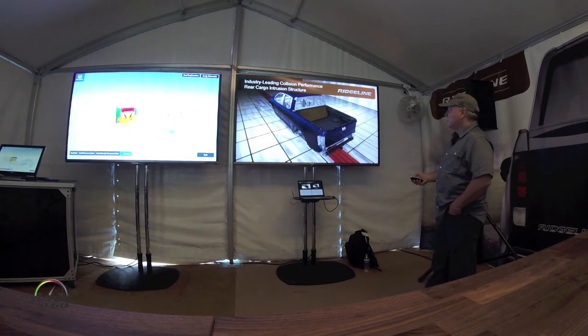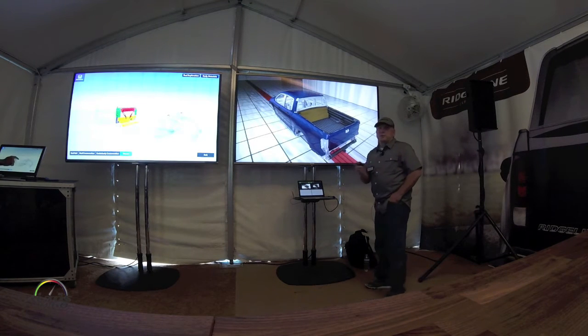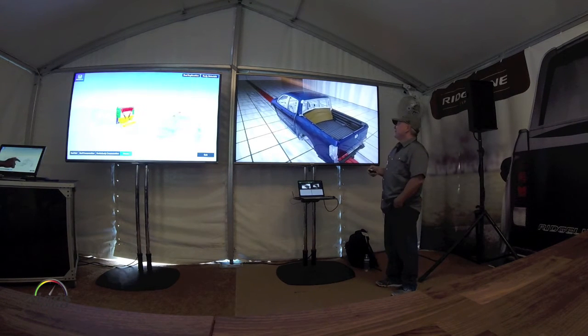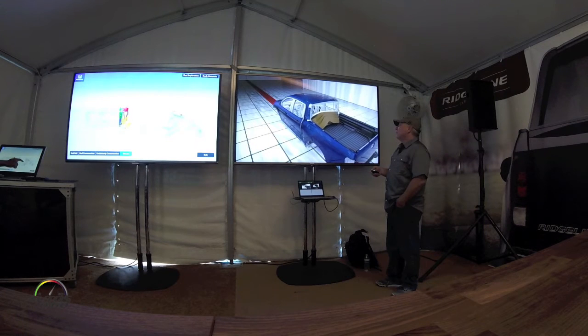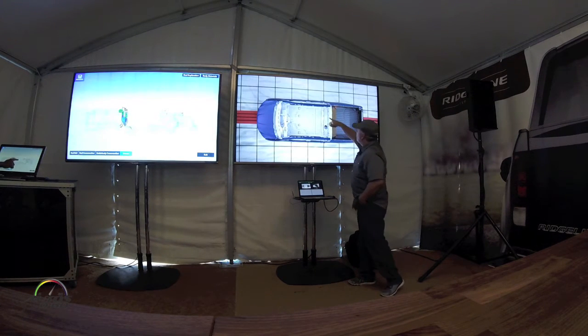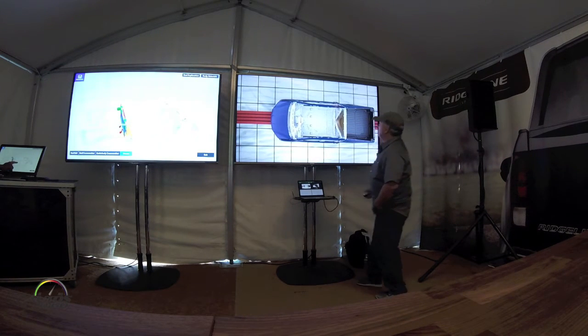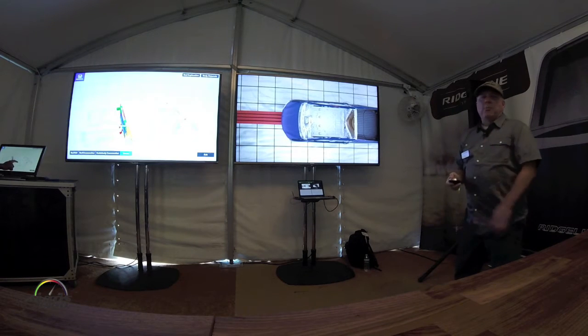It looks like the cargo would come in far enough to touch the rear seat though. If you look at the down view, I'll show you where the seat is — somebody asked that question. The back of the seat is right there, and the front of the seat — so it's just tapping, we're just tapping.